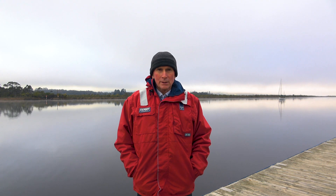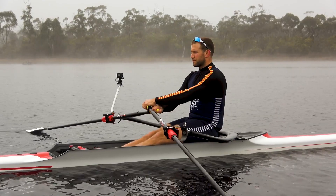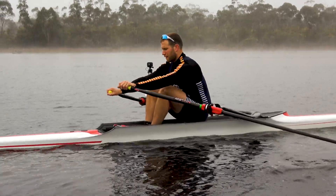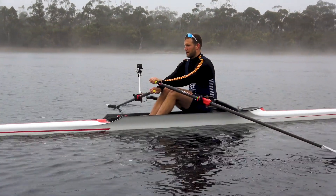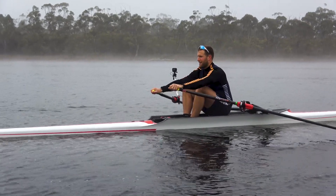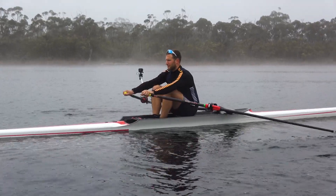The trouble is with beginners it's almost impossible to get a catch like that. What we strongly encourage and demonstrate in this footage is how you want to make sure the athletes don't rush into the front. A common issue with beginner athletes is that coming down to the catch they tend to rush into the slide, racing into the front. If you race into the front and you're not good at getting the catch in — which beginners usually aren't — all you're doing is checking the boat, as you can see here with Lachlan. When he gets to the front, the boat just gets checked, which essentially slows the rowing speed down a lot.